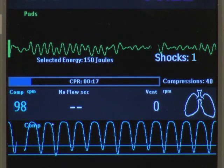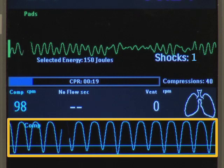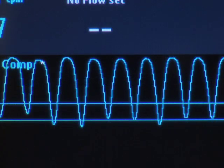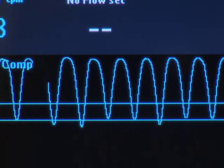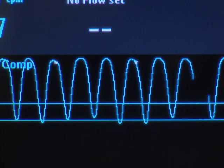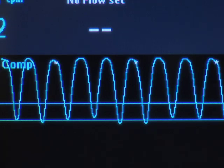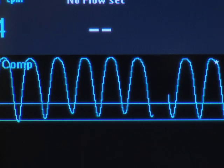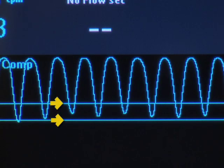In manual mode, the compression waveform appears here and is labeled COMP. As the chest is compressed, the wave's downward stroke occurs. As pressure is released, the wave rebounds up to a baseline. Keeping the bottom of the wave in this target zone achieves good compression depth.